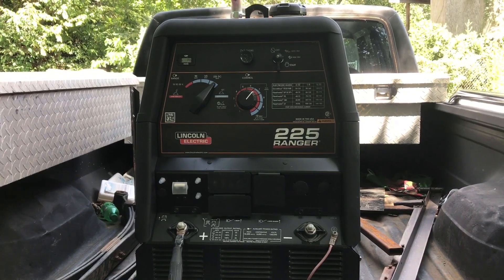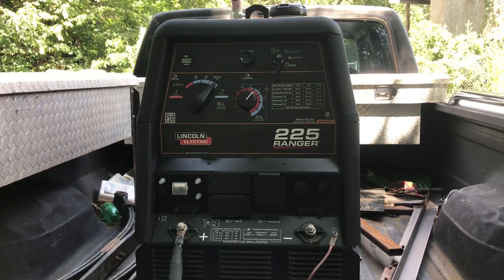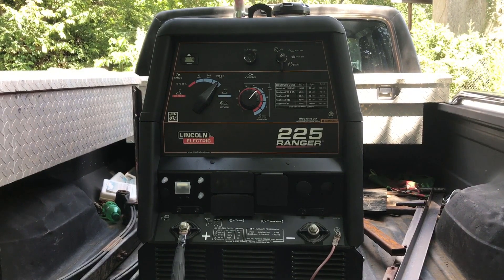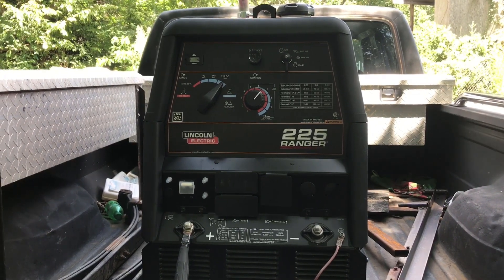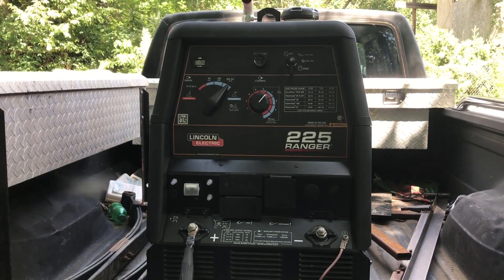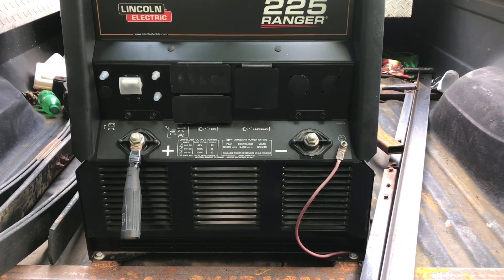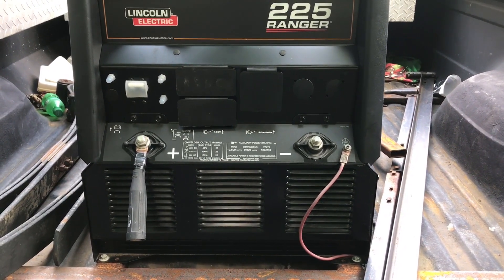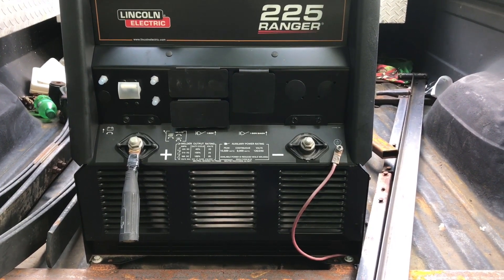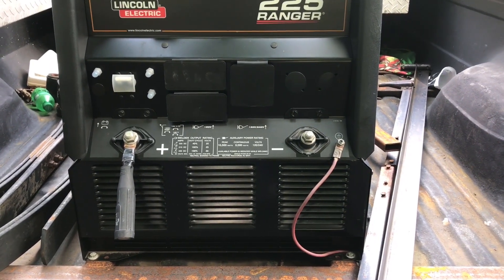Here's my Lincoln Ranger 225. It's an engine-driven welder capable of producing up to 225 amps and is a MIG, TIG, and stick welder all combined into one. It has three tap settings for your amperage and a continuous adjustment knob for your fine control. It has four 120-amp receptacles and one 240-amp receptacle powered by the generator. The generator produces 9,000 continuous watts with 10,500 peak watts.